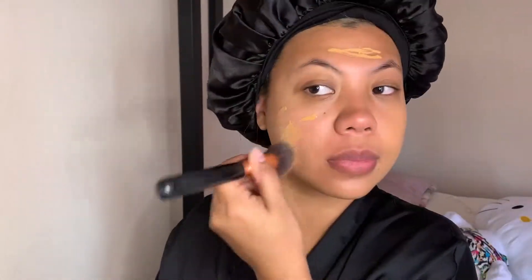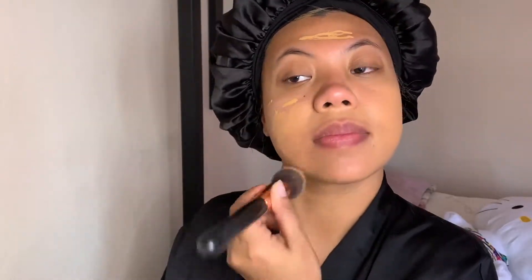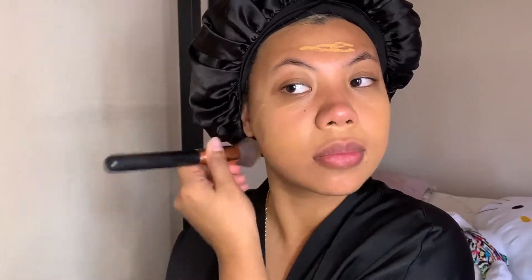I'm going in with my Fenty Beauty Eaze Drop Blurring Skin Tint in the shade 12, and I am using my Morphe R6 foundation brush. I'm just going to apply it on my face — I totally forgot primer, but it's okay because I prepped my face before this.